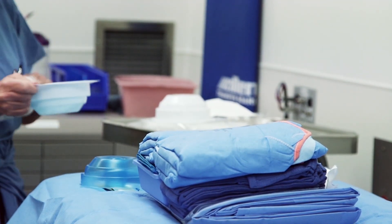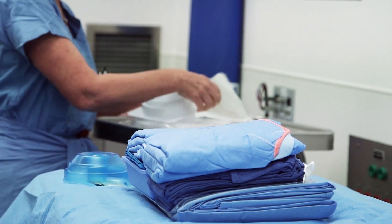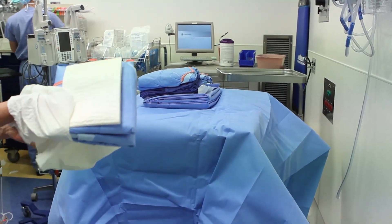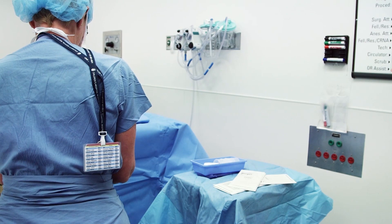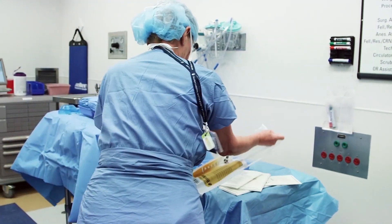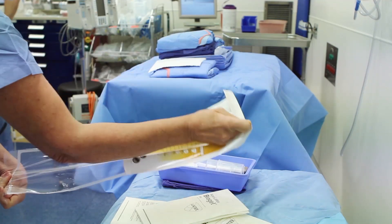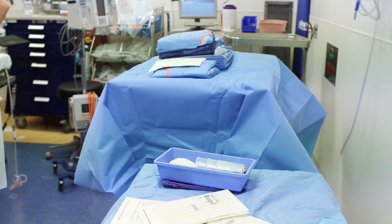Additional instruments and equipment can then be placed on this field without risk of contamination. Gowns and gloves will be obtained from the sterile field after scrubbing has been performed. As demonstrated here, antiseptics used for prepping the patient should also be placed on a sterile field. This allows members of the surgical team who have scrubbed and become sterile to prep the patient in a sterile manner.